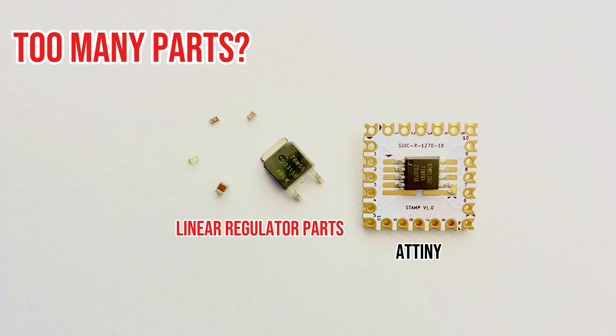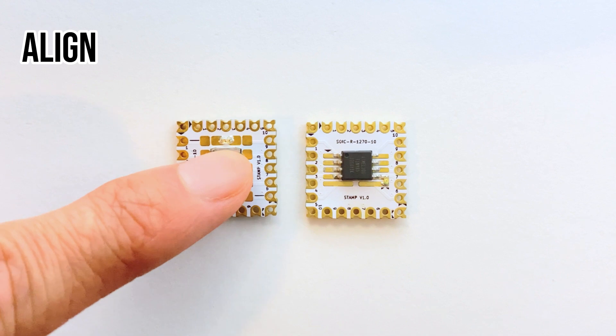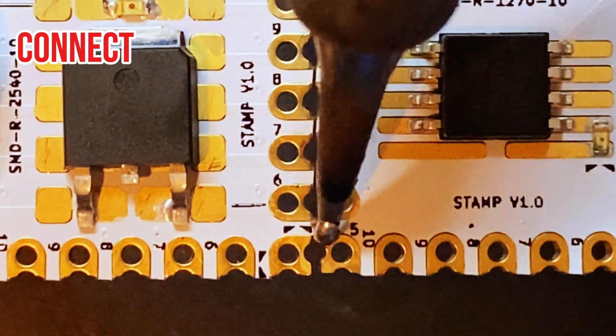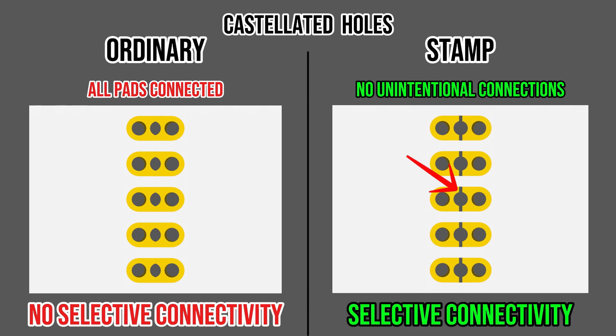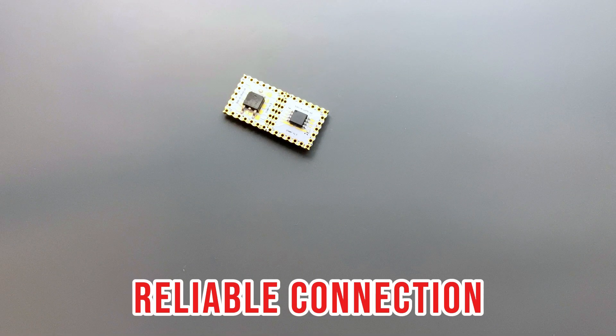What if your circuit outgrows a single stamp? No problem! STAMP is designed to interconnect seamlessly. Simply align two stamps and connect them together by soldering the castellated hole pairs — and just like that, you've expanded your workspace. Our innovative custom-designed castellated holes prevent unintentional pad connections and enable selective pad connectivity. They also ensure reliable physical connections between boards, giving you endless possibilities to expand and modify your circuits.